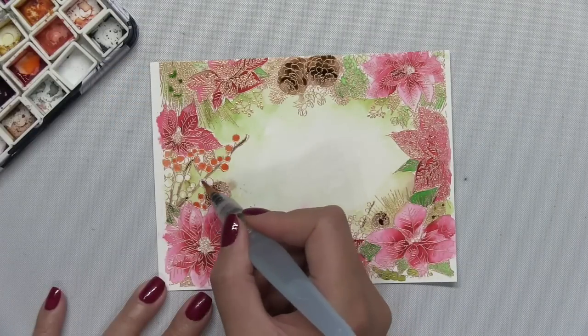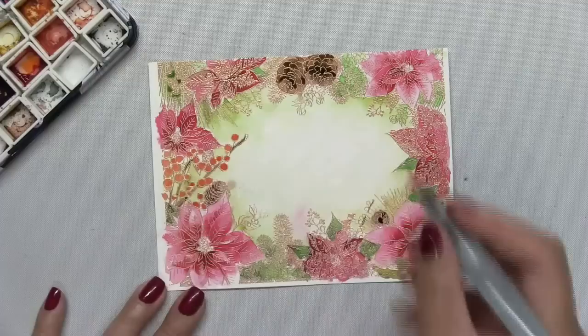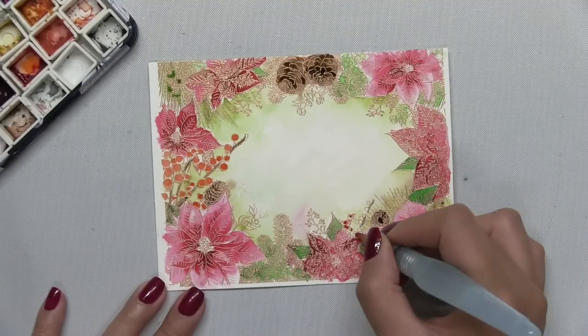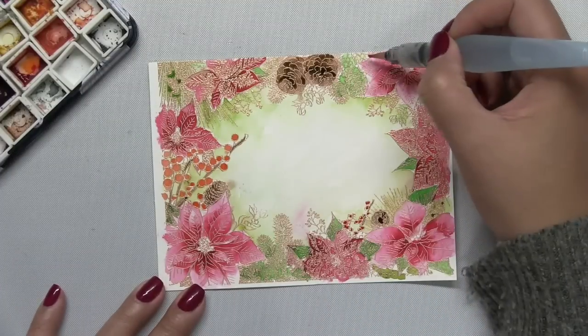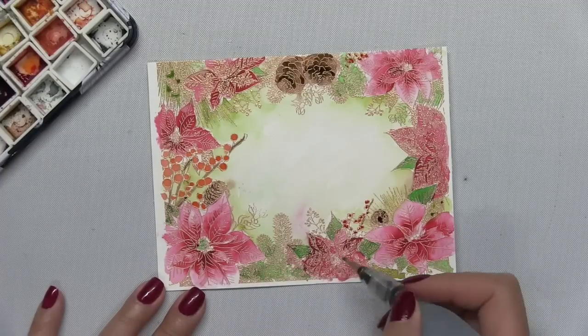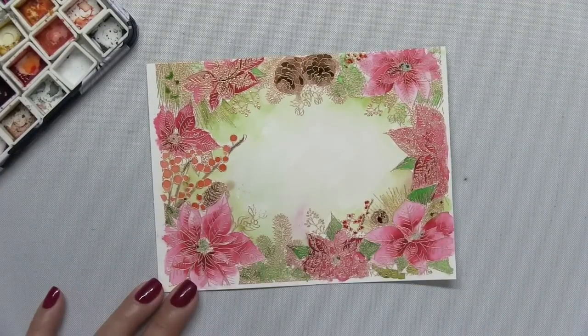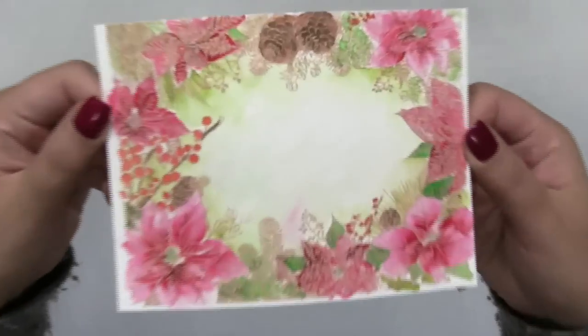There's really no right or wrong way to craft generally, and that also applies to when you're coloring. I went with the traditional Christmas color scheme, but there are so many different color palettes you can apply to this panel. Our design team and even our customers have done some really beautiful work with this stamp.